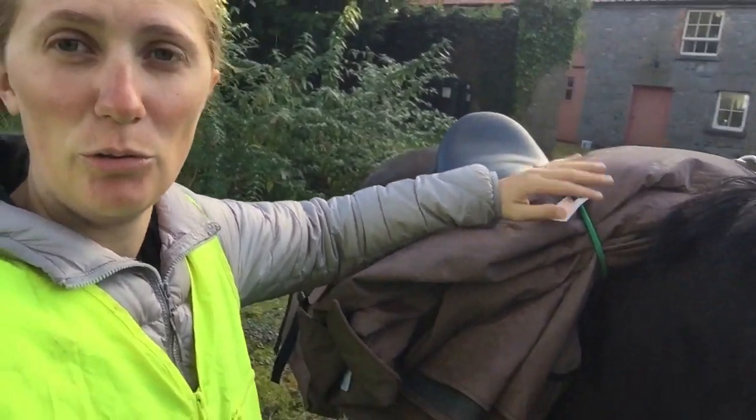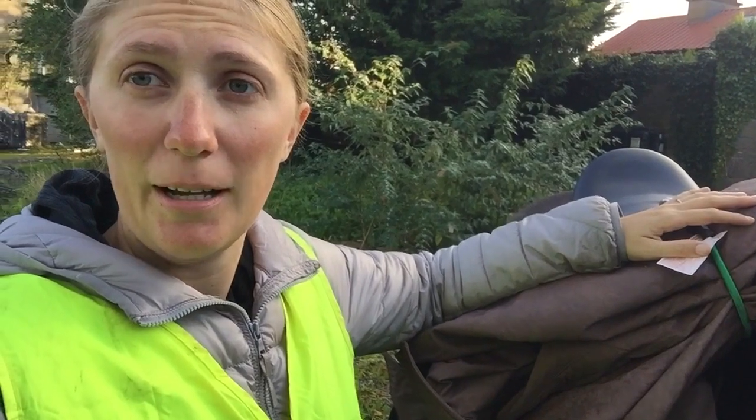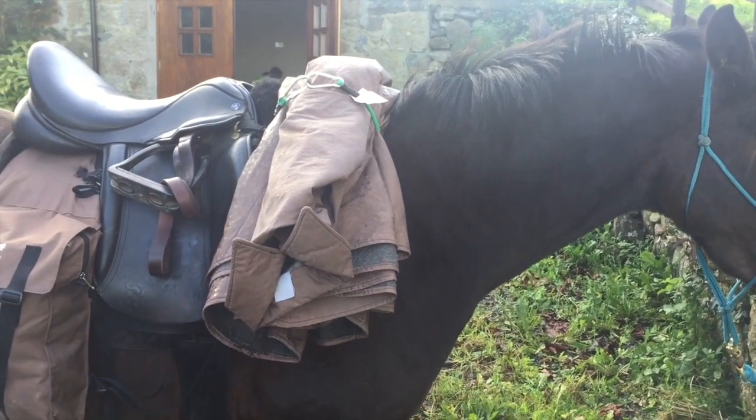We've just bungeed them to those little bags at the front. Lily has it pretty easy — she's not carrying very heavy stuff, actually neither of them. We don't have a whole lot of gear, to be honest.